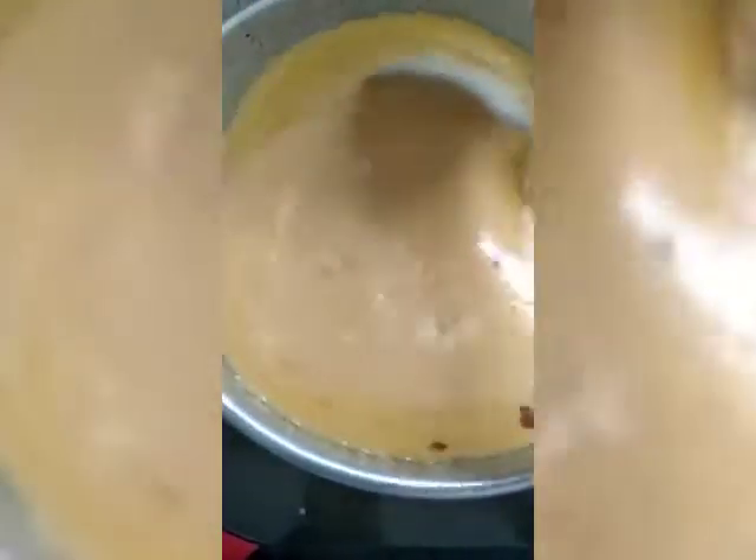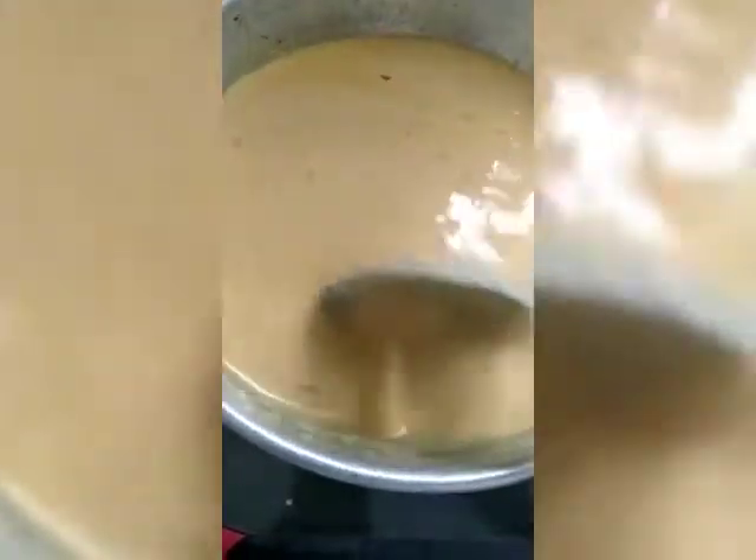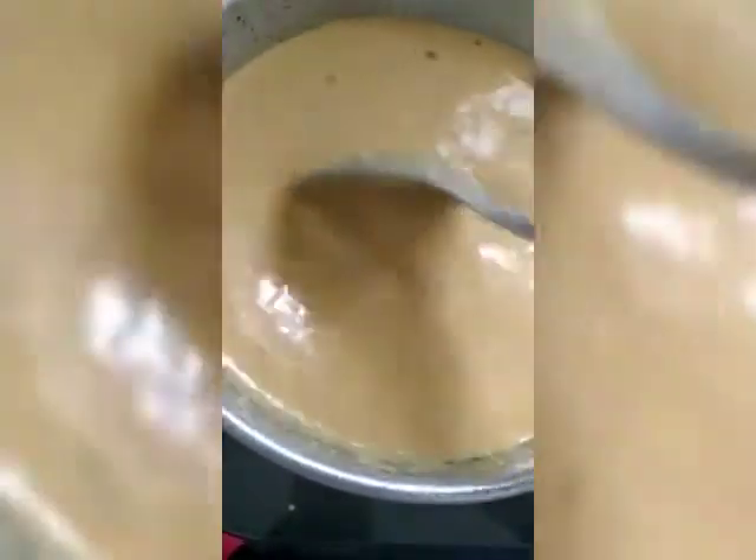Then add your curd mixture and keep stirring for 3-4 minutes till the raw smell and the raw taste of besan goes. Cook on high flame for 3-4 minutes and relish with steamed rice.